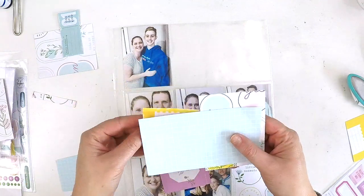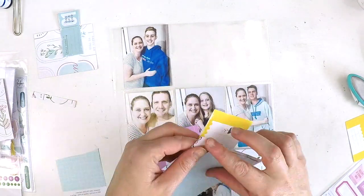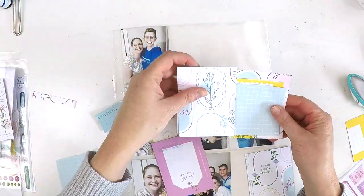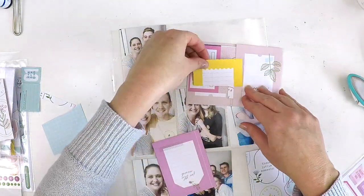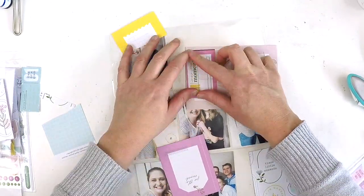I've got lots of photos here and these are of Mother's Day. I snapped a photo with each of my gorgeous children, my husband, and then all together. I just wanted to document them individually, and in a pocket style format it couldn't be more perfect.